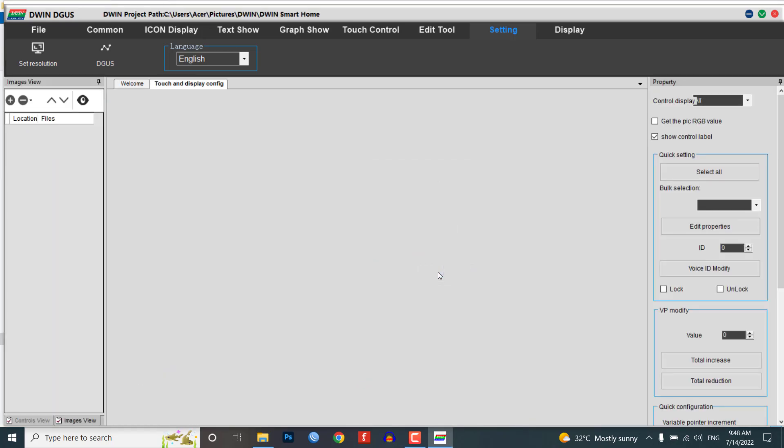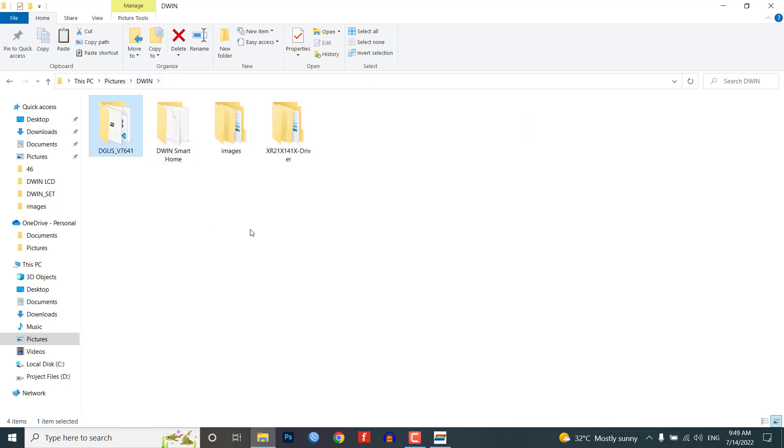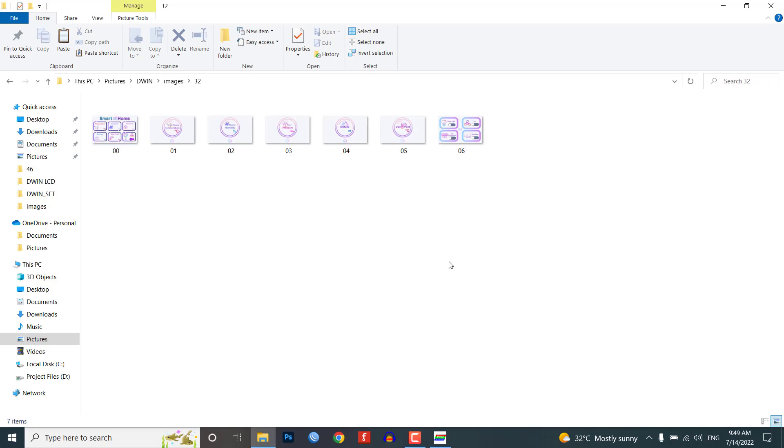Now you need to prepare images for your project. I have already created images and icons for my project. You can name your images in the icon folder as 32, 42, 46, 56, 58, 62, 64, etc., because you need to create an ICL file of these pictures later and memory is divided into different sections.